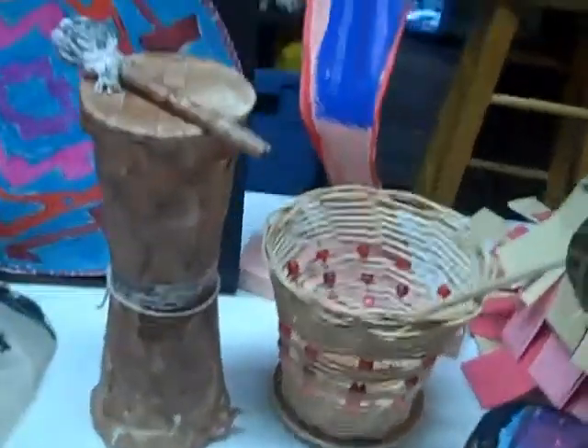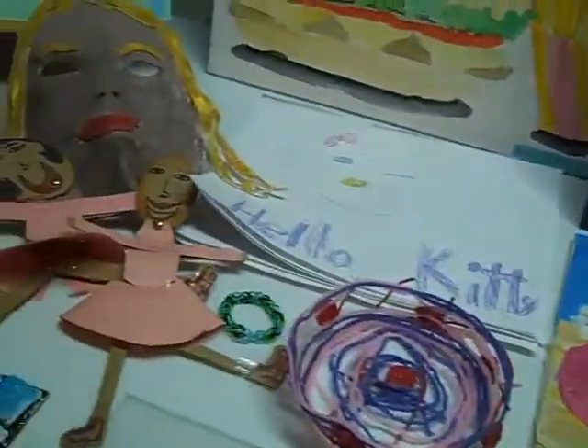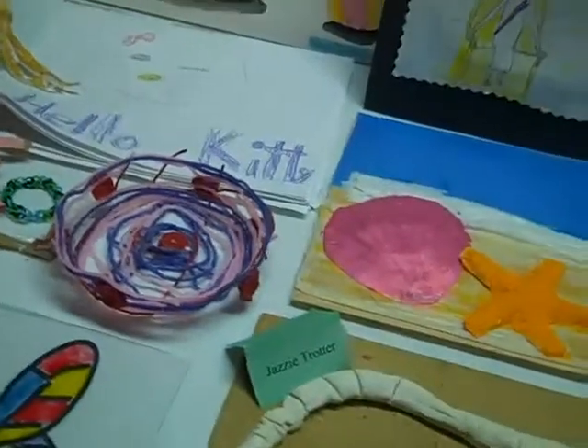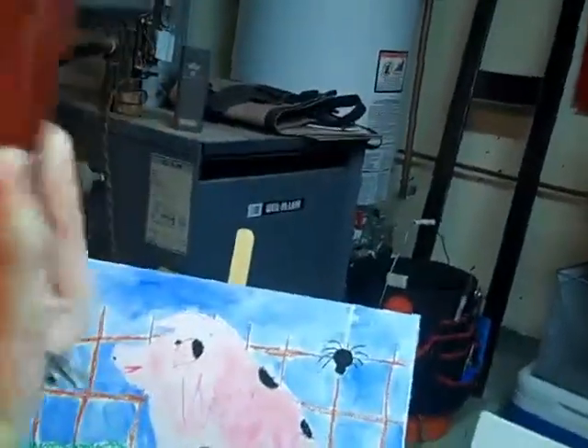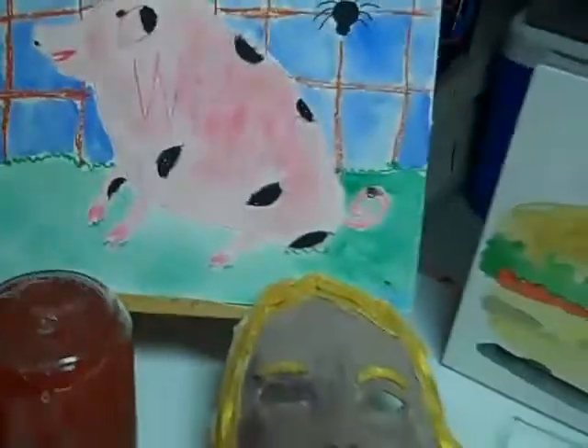Excellent. Any thoughts about any of this art? Not really. You have fun with art, don't you? Yeah, it's my favorite subject in school. Is it? Oh, and should we let them see the recycled snow globe you made? And if you get it going right, you can make her snowboard. Anyway, a pretty cool Hello Kitty snow globe.